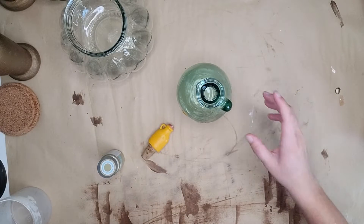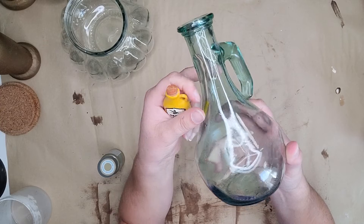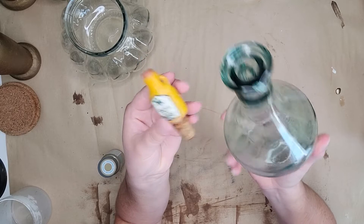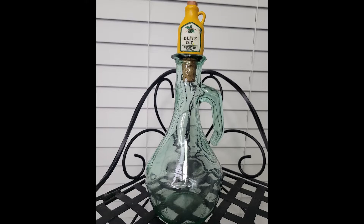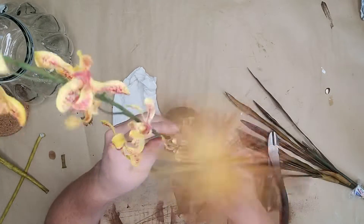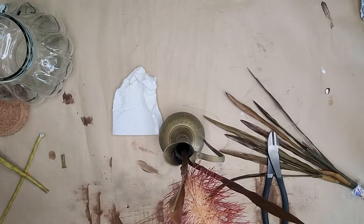For this first one, this was an olive oil dispenser — it's beautiful just as it is, I'm not going to touch it. I'm also going to include the cork that came with it with a little olive oil bottle. I think it's very unique in a beautiful shape so we're just going to clean it up and call it a day. For the next one, same thing — I love this little vase so much. It has a little brass base with really good weight to it and gorgeous detail.